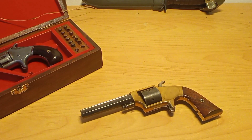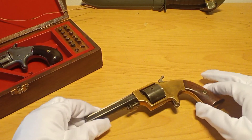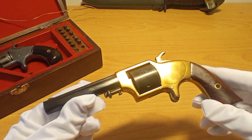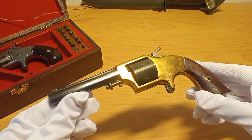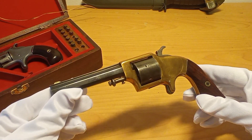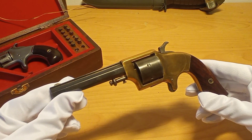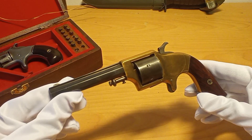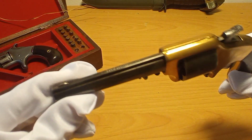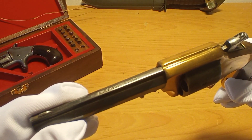I'm going to put on my gloves because this is pretty rare. For those who still do not know what it is, it's totally normal because you don't see those quite often. This is a Cupfire revolver. This one is made by Eagle Arms in New York.